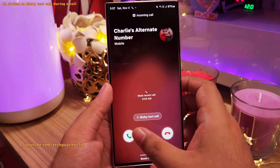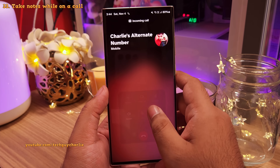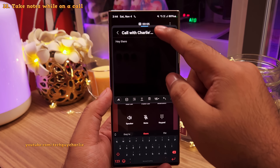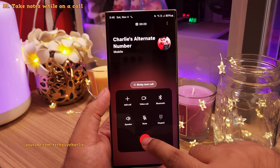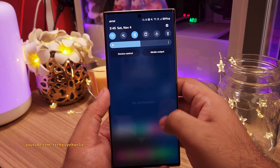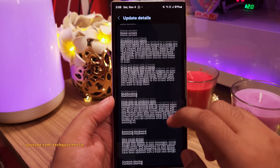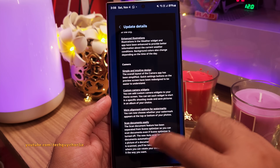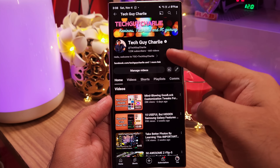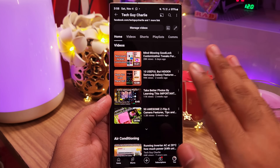Finally, you can now switch to Bixby Text Call whenever you are on a phone call just by pressing a button. They've also added an option to take notes during a phone call, which is going to be super useful — and those notes are saved in the Samsung Notes app. That covers all the major changes in the One UI 6 update. If you found the video helpful, make sure to like it, share it with your Galaxy friends, and subscribe to the channel. This is TechGuyCharlie signing off.